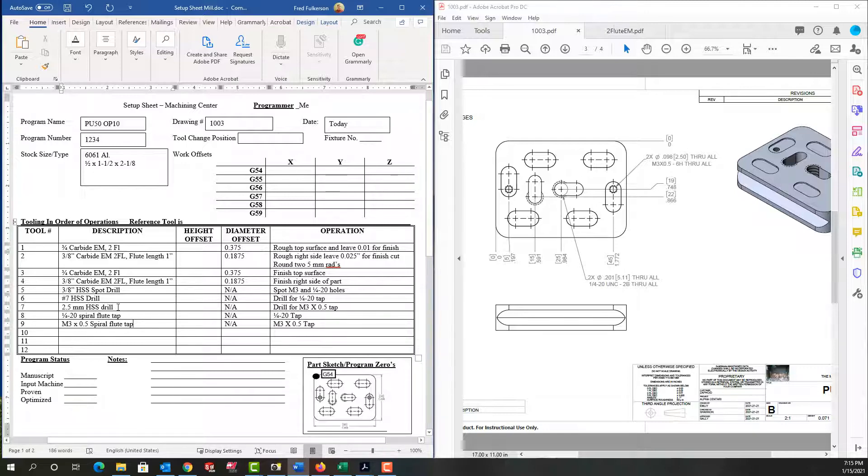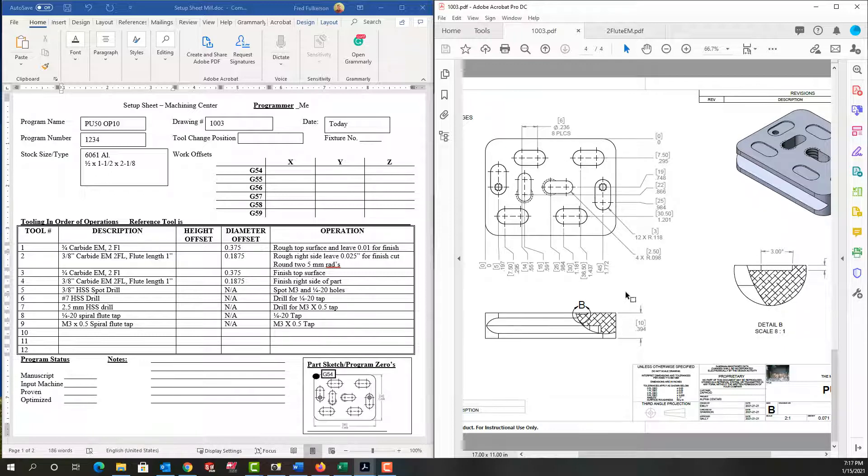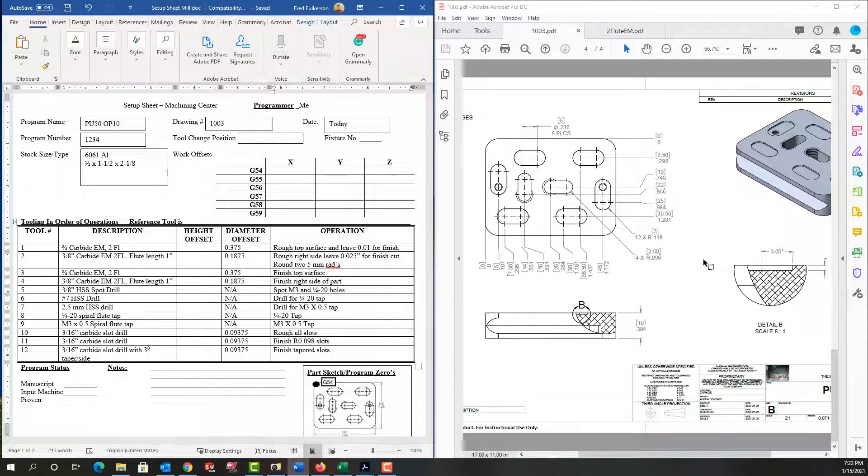Then a 2.5mm drill to drill for the M3 tapped holes, then a quarter-20 spiral flute tap, and then an M3 by 0.5 spiral flute tap. The next process is to machine these slots, so I'll go to the sheet that shows their details. I'm going to go to the supplier's website and find appropriate tools to rough and finish these. I also have to be aware that these pockets have a three-degree draft angle on the wall, so I would like that ground into my cutting tool.